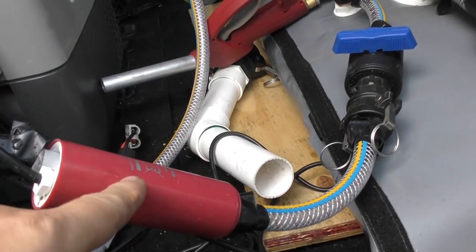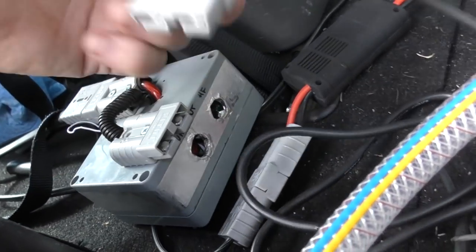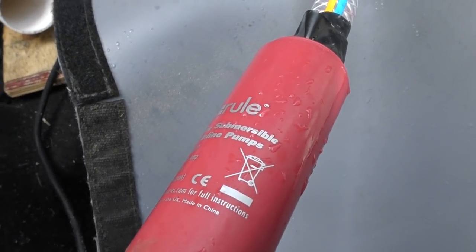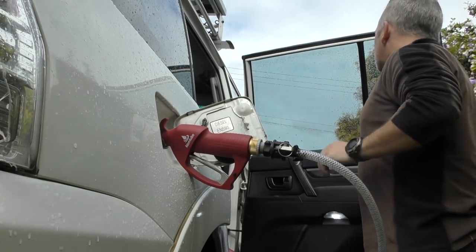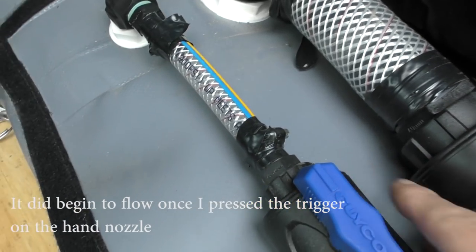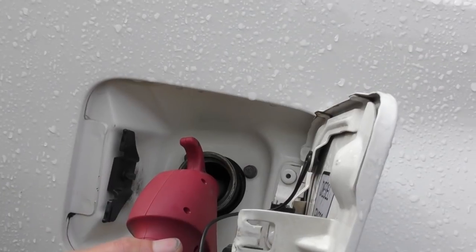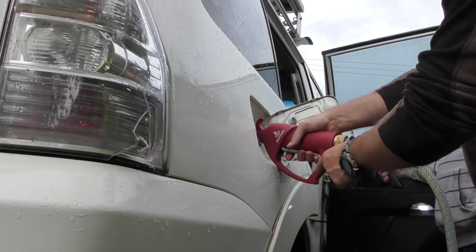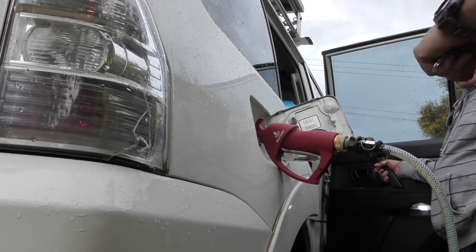We've got the output hose connected up with the inline pump, pulling from the bladder and pushing out. This side is operated via remote control. We hit the button and there we go. We do have to rely on suction here. It's certainly not a quick flow, but that sounds okay. It's a lot cleaner from a fuel perspective than jerry cans — no need to hold them up and tip them in.